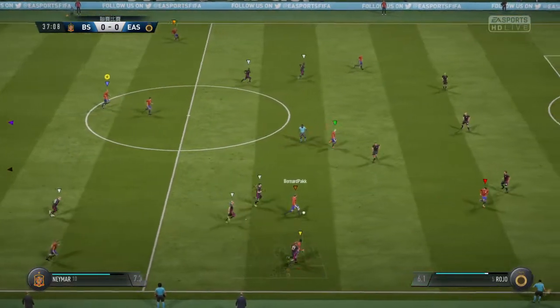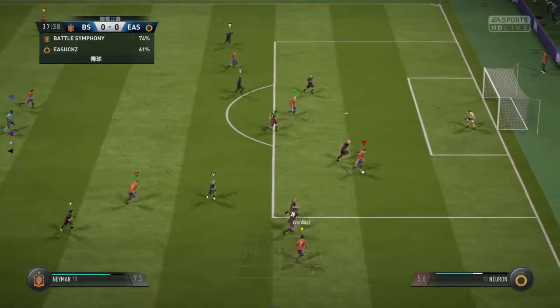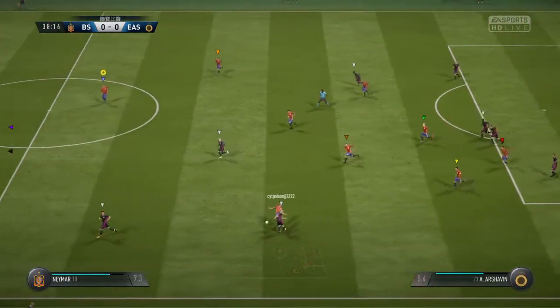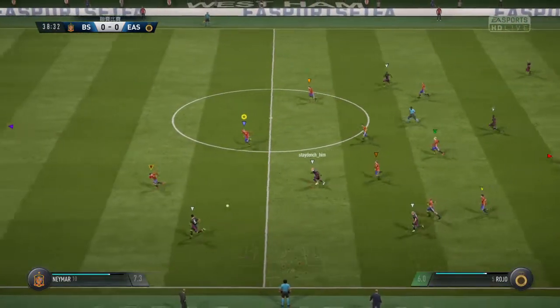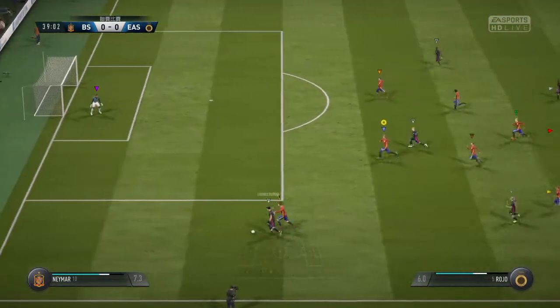They spread it out wide here - a chance to get some width into this attack. Looking for a through ball. Chance of the counter-attack there was just stopped in the nick of time.